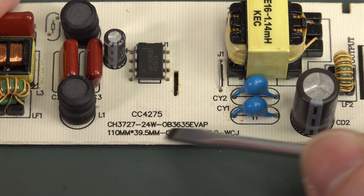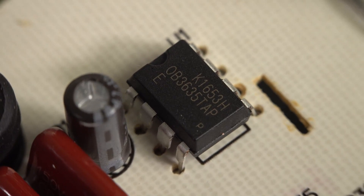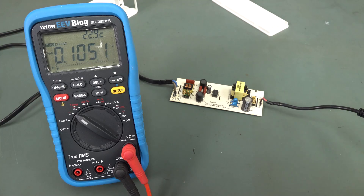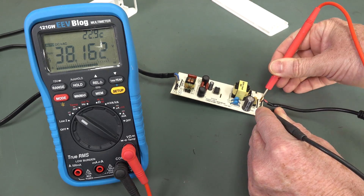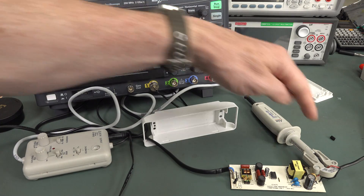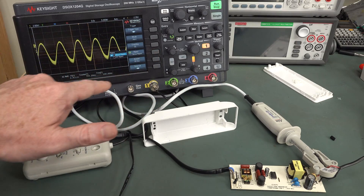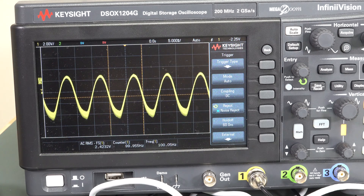Unfortunately these model numbers tell me nothing - I get diddly squat searching for them. The LED compliance voltage is 38 volts, which depends on the number of LEDs in the string, the drive current, and the configuration. Using my AMTTI 520 current probe with the toroid attachment in wire mode, there's our current waveform - jumping around like a jack in the box. With the trigger fixed and noise rejection applied, it's mostly 100Hz ripple because it's full-wave rectified. That's why your 50/60Hz anti-flicker filter on your webcam is typically not working.